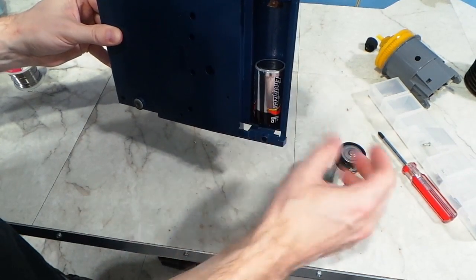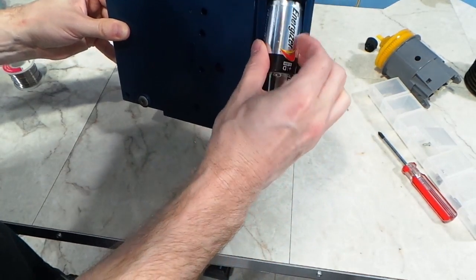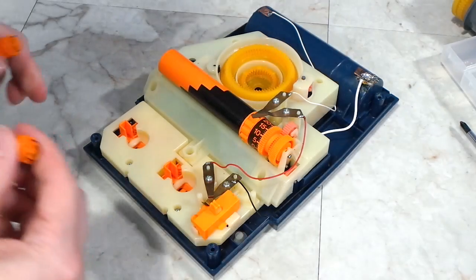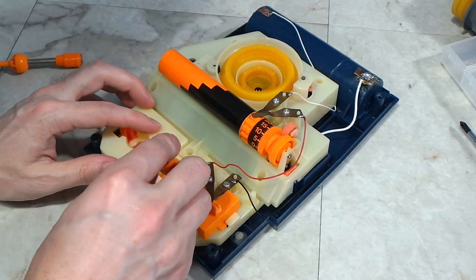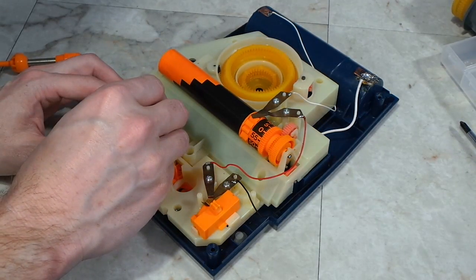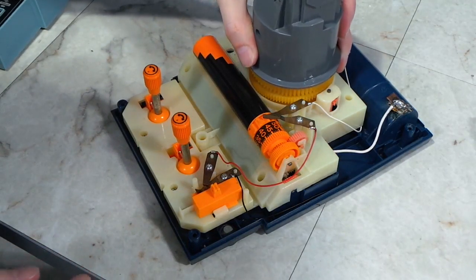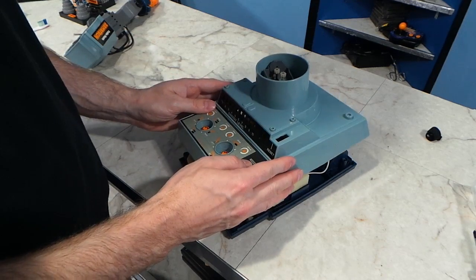Before I went any further, I decided to put the batteries in and see if it would turn on. I could hear the motor spinning, so I decided to put a lever in place and see if any of the gears would spin. Everything seems to be working so far. I added back the stock piece and conducted further testing — so far, so good. Time to reassemble some more.